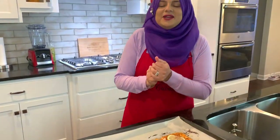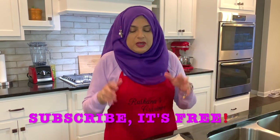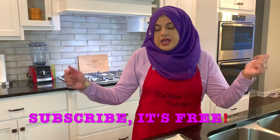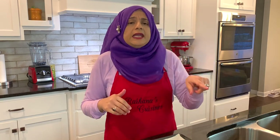Hello everyone, welcome back to another great episode of Rehana's Cuisines. Today I'm super excited because we're doing a very simple, quick, delicious recipe of how to make salmon at home — I'm going to be putting this in the oven. Go ahead and like this video and subscribe if you haven't done so, and hit the bell so you get a notification every time I upload a new video.